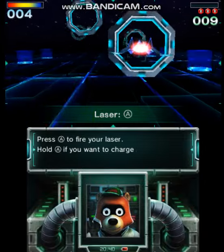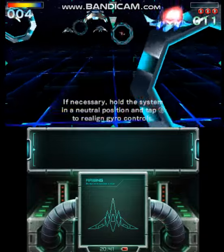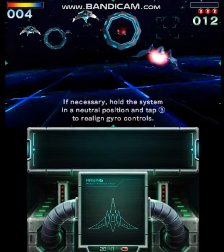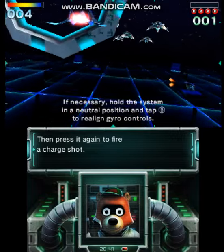Press the A button to fire your laser. Hold the A button if you want to charge it, then press it again to fire a charge shot.